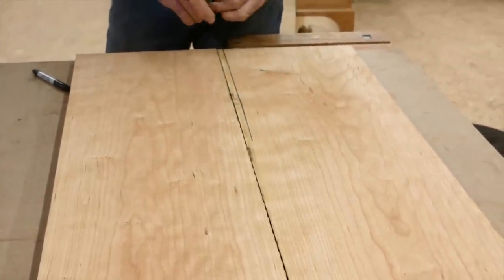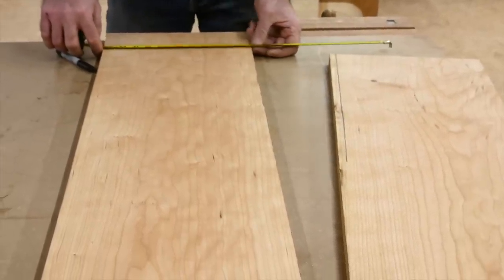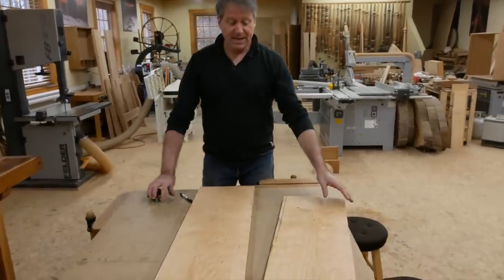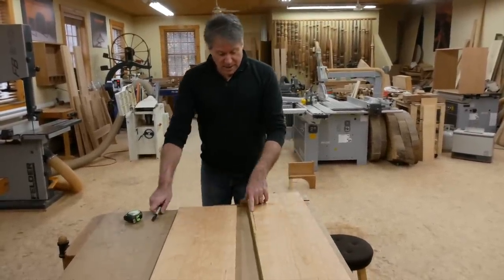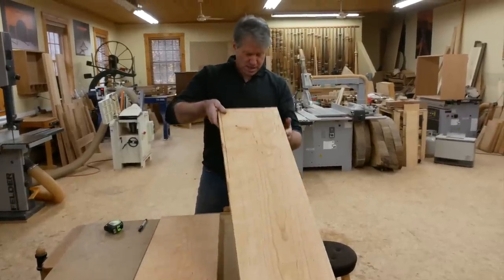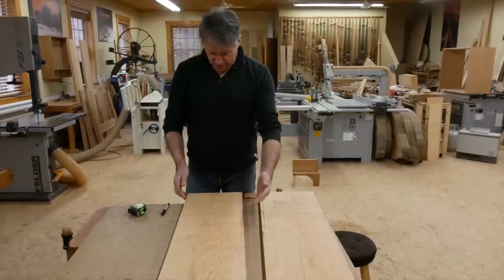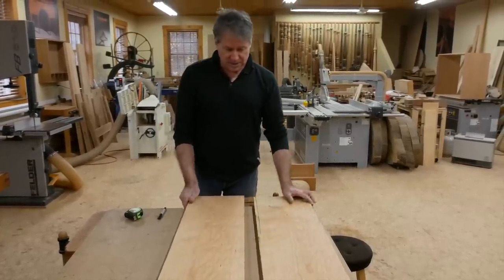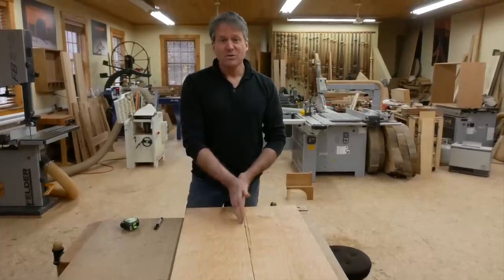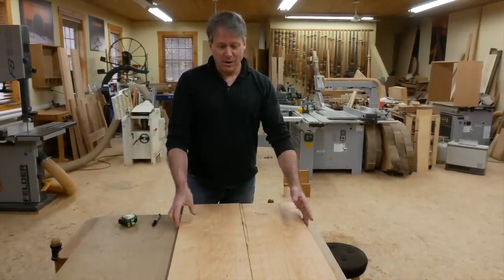That would give us 10 and a half, and if I put 10 and a half on here — oh yeah, we've got 21 and almost a half, so plenty to work with there. So I'm going to joint this edge, then we'll rip this off, and while I'm at it I'll joint and rip just to establish straight edges. Then we can match it up and find our seam — we'll get a good glue joint on there before the glue-up.